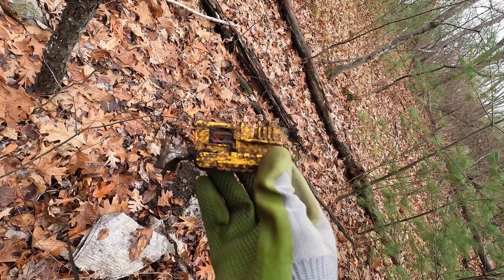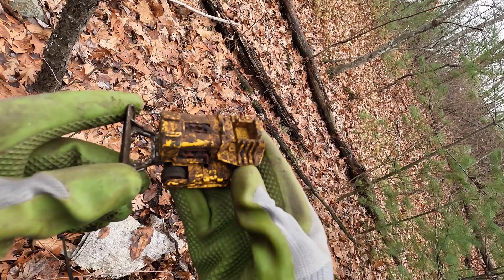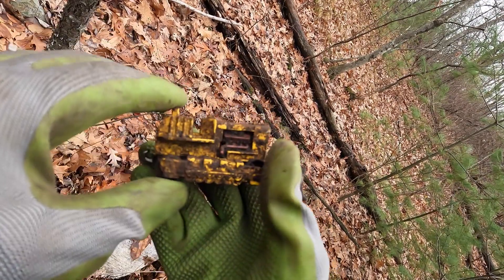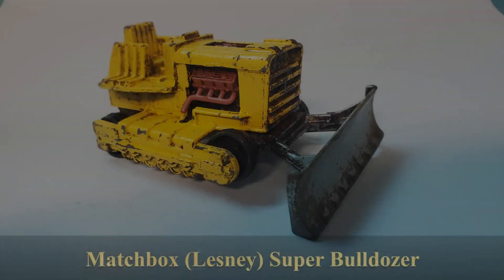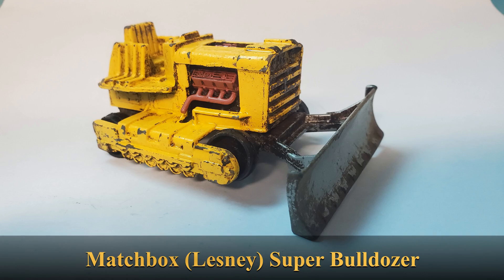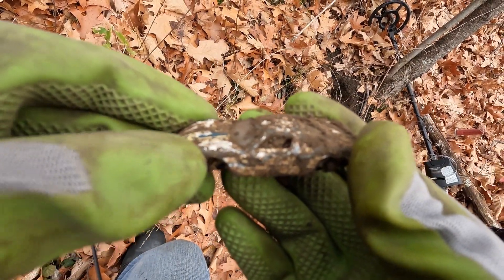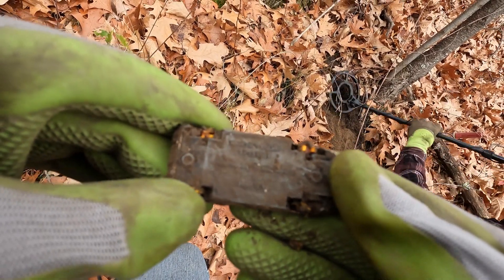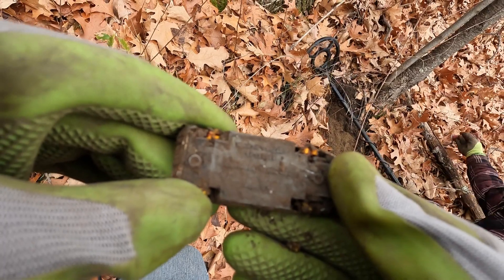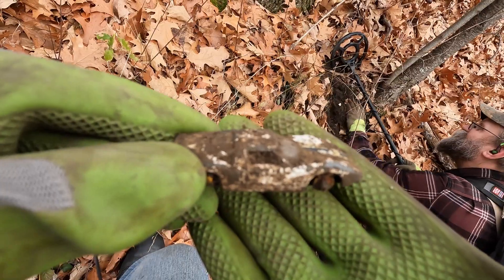Skippy just dug up this little matchbox tractor — so it's kind of a fun little find. That's definitely something cool. And Skippy just got a little matchbox car — made in England by Lesney. I need new bifocals! That's a fun find.